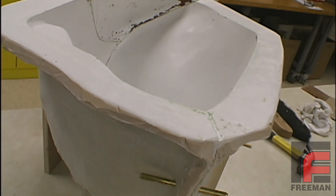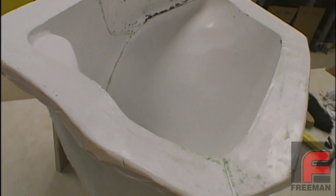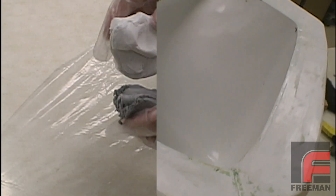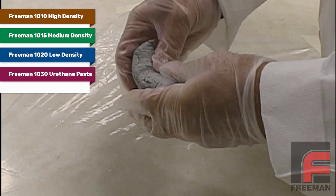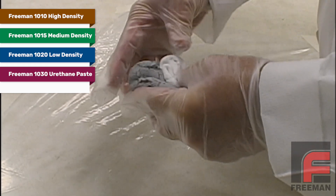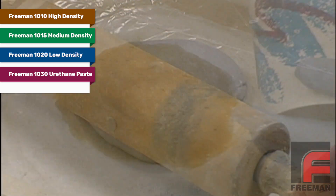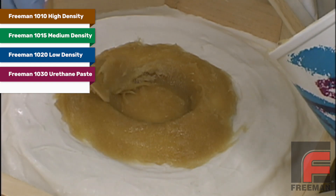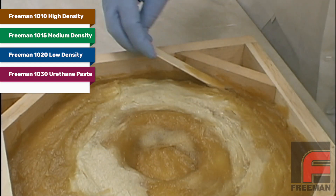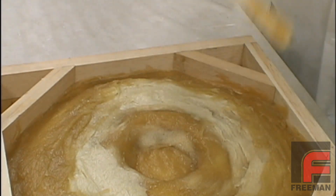For even less working time, you may forego the fiberglass layup steps, especially for smaller or less demanding projects. In addition to Freeman 1020, we offer Freeman 1010 and 1015, two harder and denser alternatives used in larger tools where more strength is required. On the other side of the spectrum, we offer Freeman 1030, a lightweight urethane paste material that can be applied with a paddle rather than being rolled out.